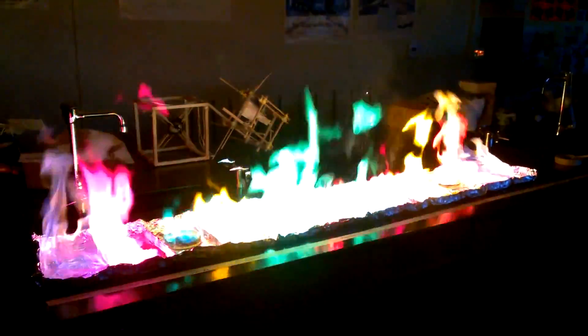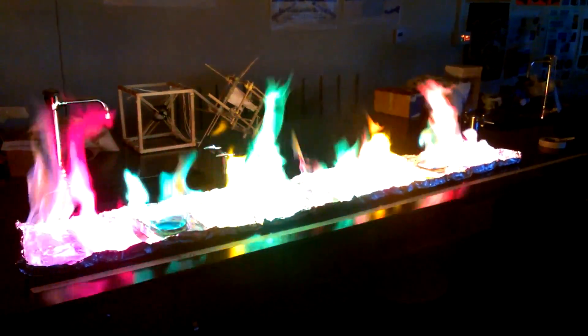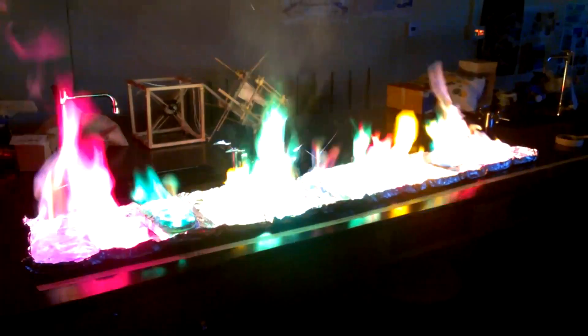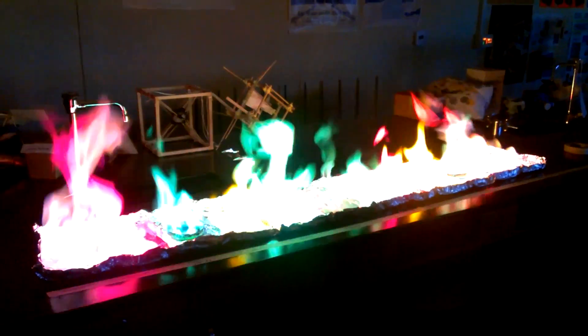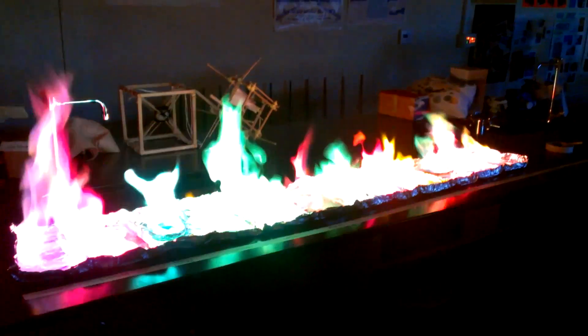So just throw it in there. That's so awesome. Because if I toss it on top it just goes upwards. But yeah, it's like being around a campfire, it's so warm.